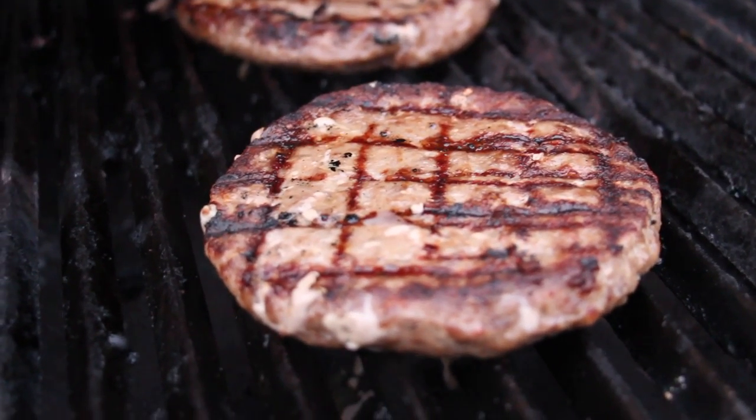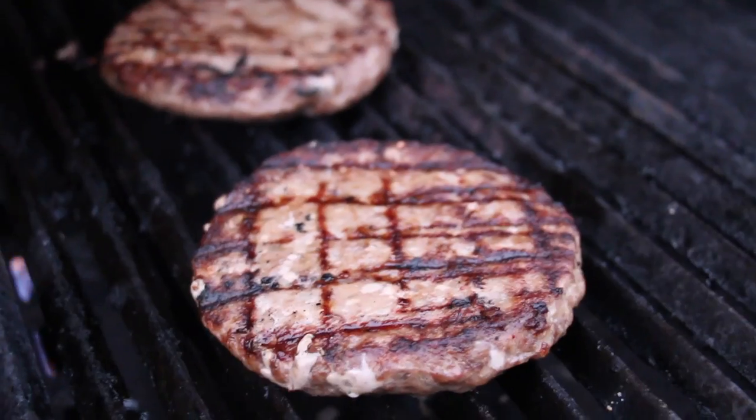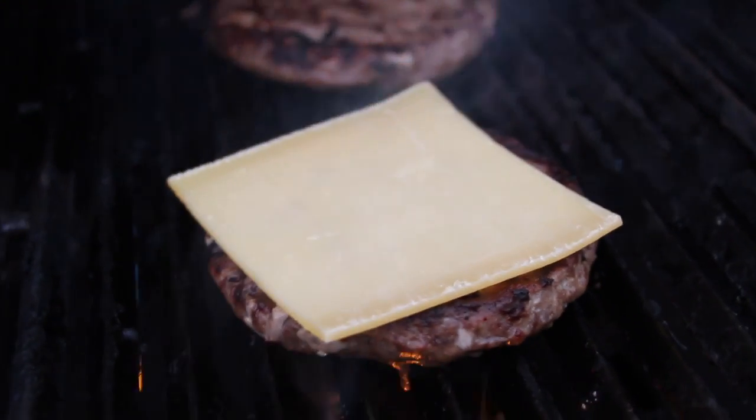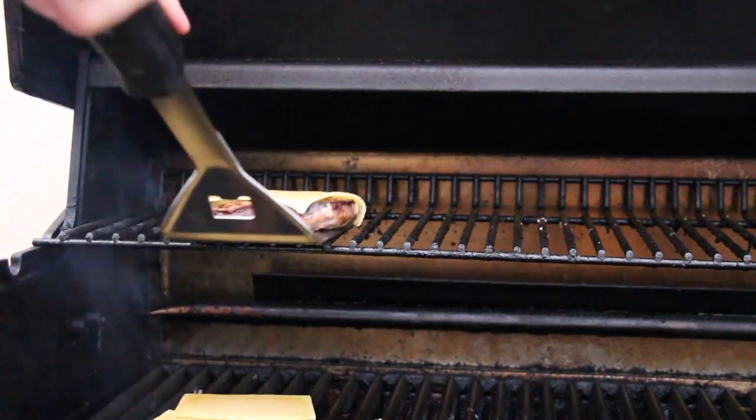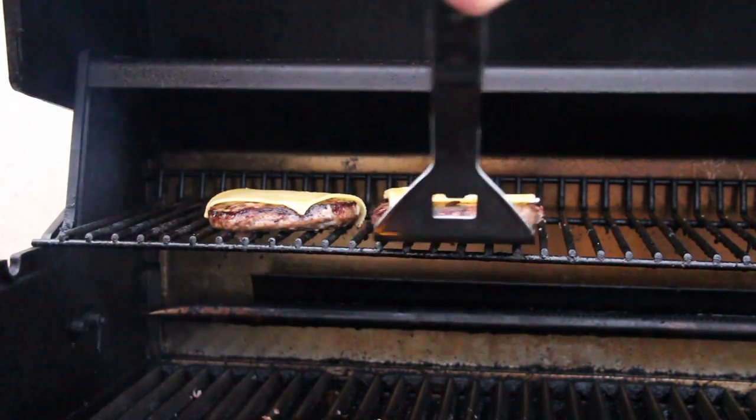After you have flipped the burger, add some cheese — I use old Gouda, this is really tasty. Now put them onto indirect heat and let the cheese melt. In the meantime we prepare the last ingredient, the last part of our burger.